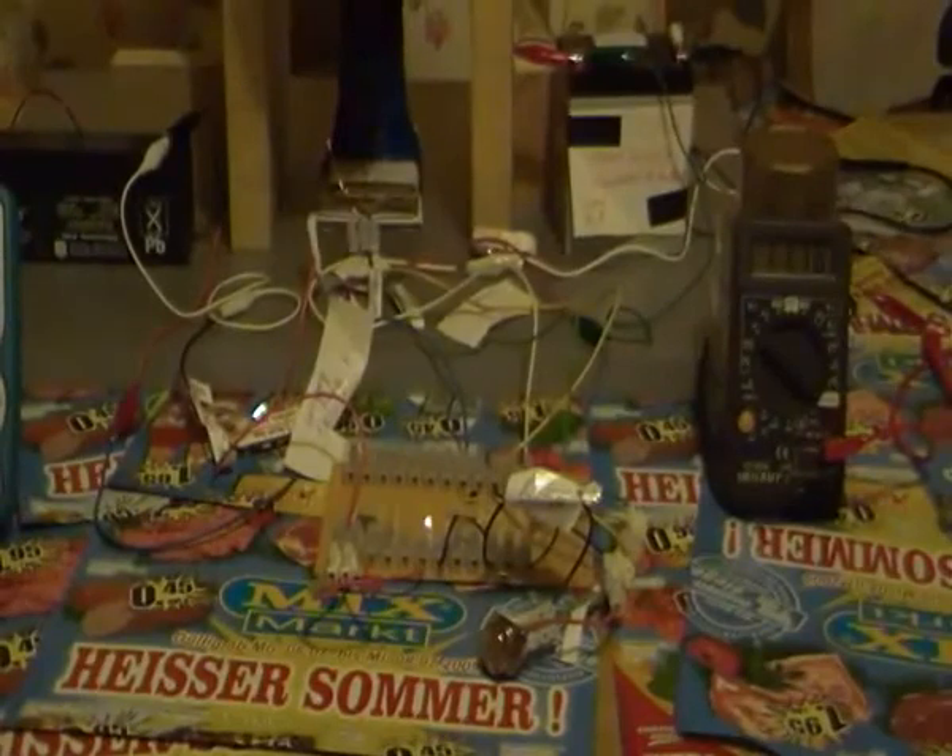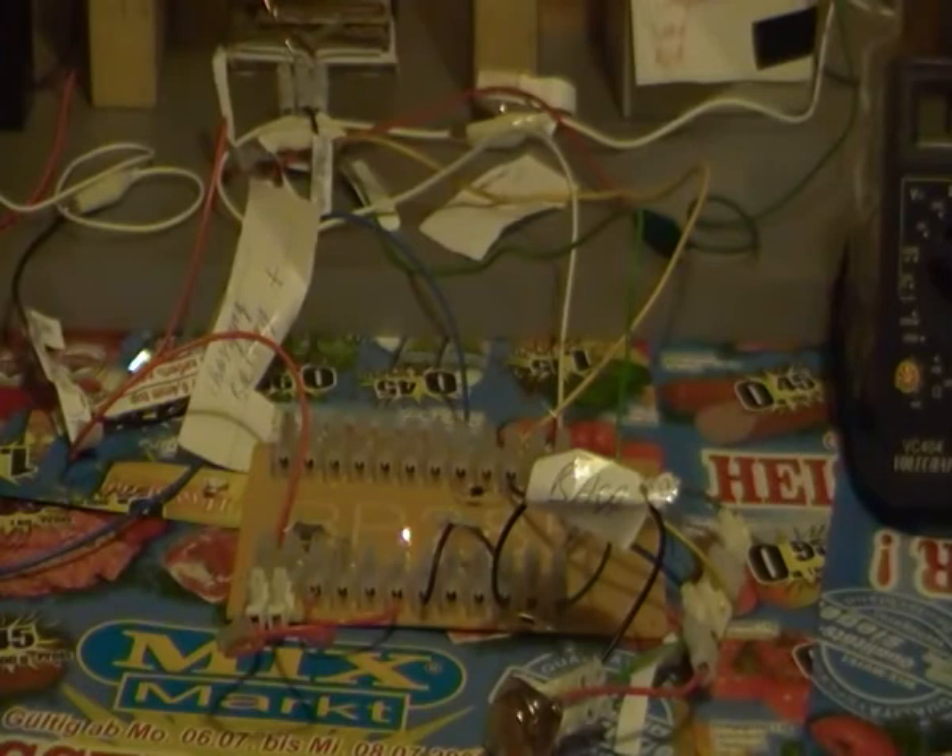Now you can see how my wheel is spinning. I have only one light bulb lit — it's a 25 milliamp light bulb and it is lit, so that's good.